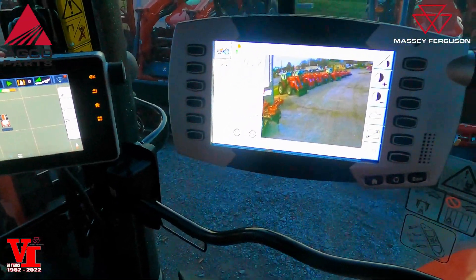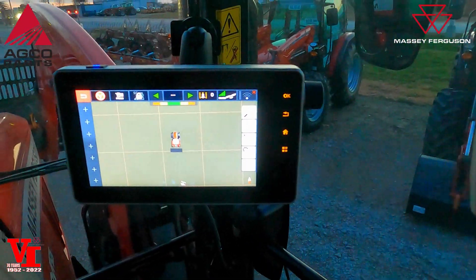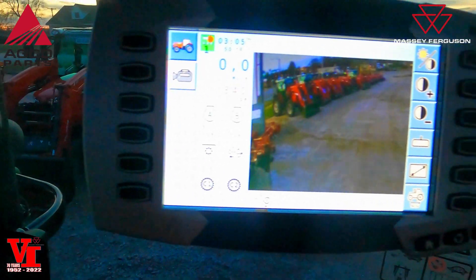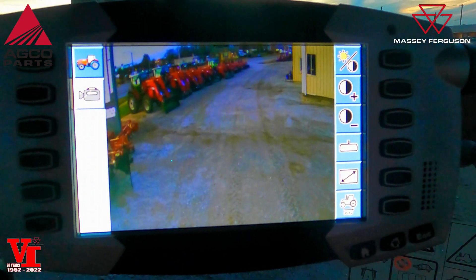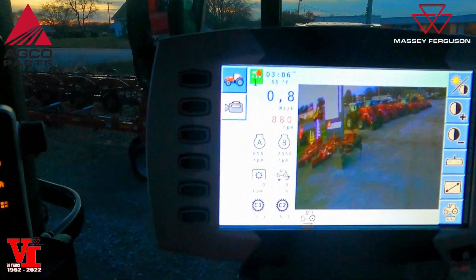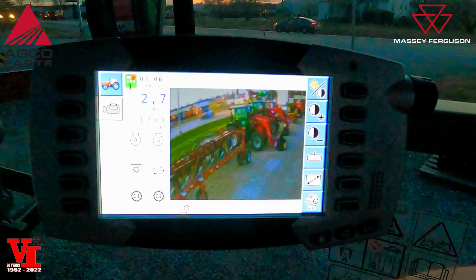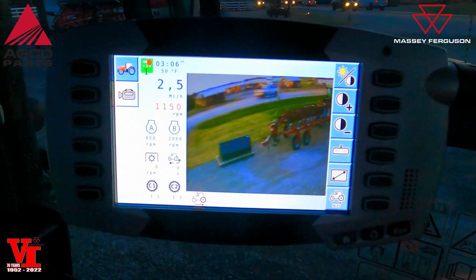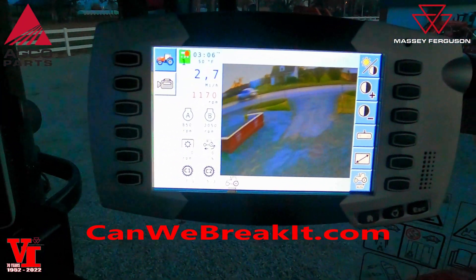Take your tractor to a new level — we've got our GPS guidance going on here with our Massey Ferguson and we've got our video right there. Just another great tool for you to use to help you on your farming operation.